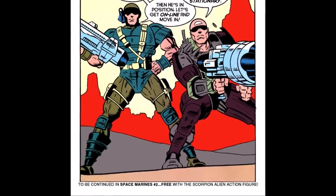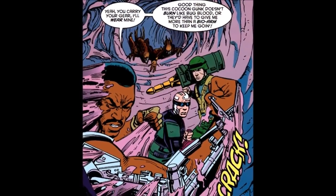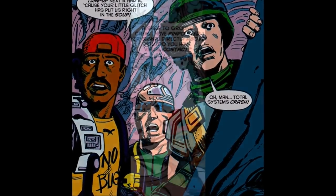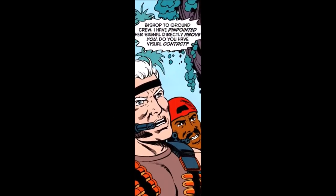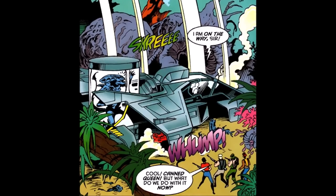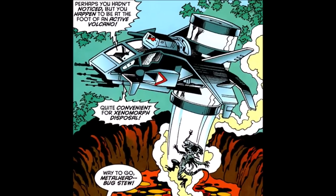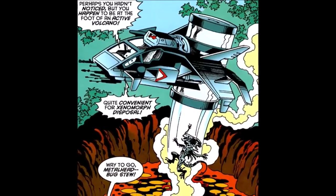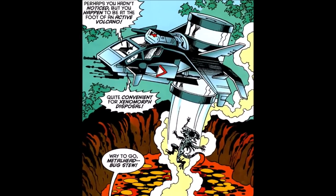The rescue was depicted in the next comic, Operation Rescue, which came with the Scorpion Alien action figure. Bishop played a part in all of these comics, often showcasing his robotic abilities and having standout lines. In the issue Standoff, which came with the Drake action figure, Bishop pilots the Evac fighter vehicle on a jungle planet, capturing an alien queen. 'Cool. Canned queen,' Drake exclaims. 'But what do we do with it now?' 'Perhaps you haven't noticed, but you happen to be at the foot of an active volcano — quite convenient for xenomorph disposal.' And he drops the captive queen into the lava, much to Drake's glee. 'Way to go, Metalhead. Bug stew!' he shouts.